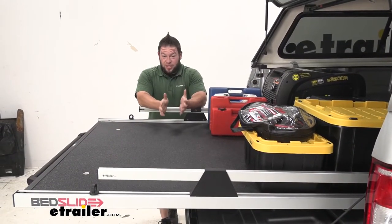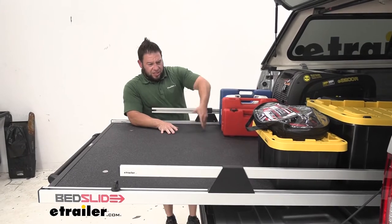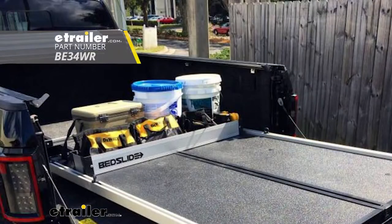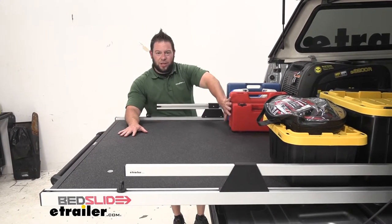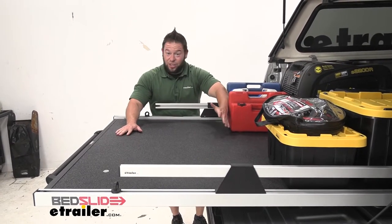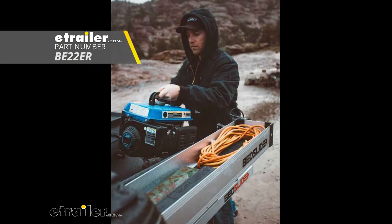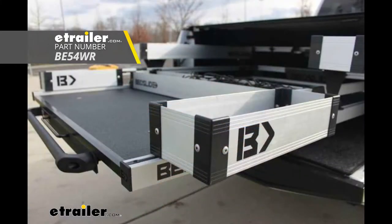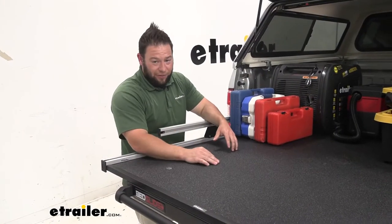One of the benefits of the bed slide is all the accessories you can get with it. You can get a divider that attaches to the rails to divide your work stuff from extra stuff — maybe you're running to the store. That divider will shove everything up there so it doesn't slide around while driving. You can also get bins that attach to the side for loose things like hardware or hand tools that don't really have a home.